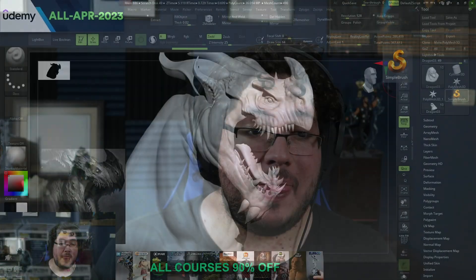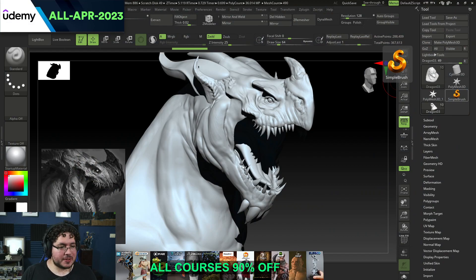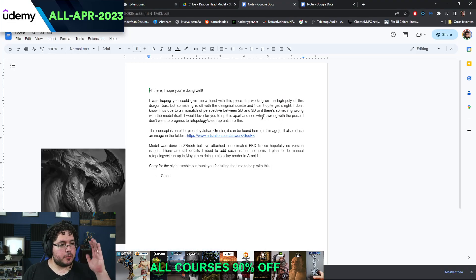Hello everyone and welcome to another video in this channel. Today we're going to be jumping into our Art Support Nexus and we're going to be working on this amazing dragon by our friend Chloe Tanner. In this channel we have this art support where you can drop your files, drop a note, and that'll help you troubleshoot or advance on your works in progress.